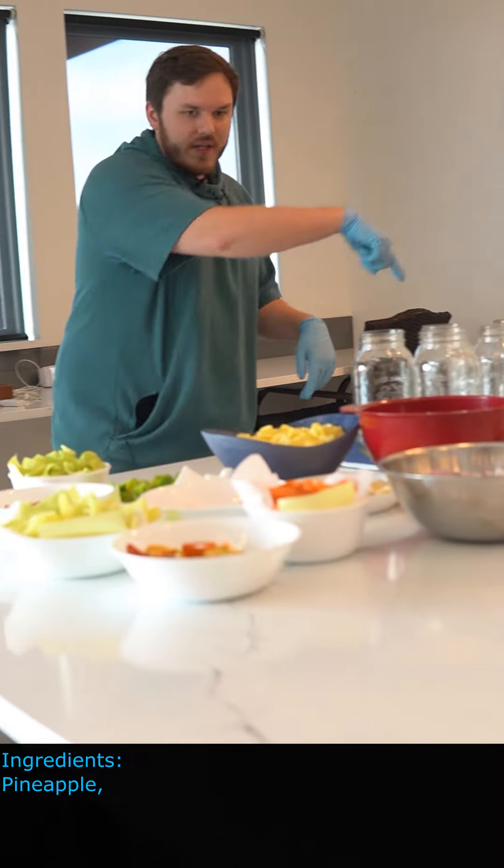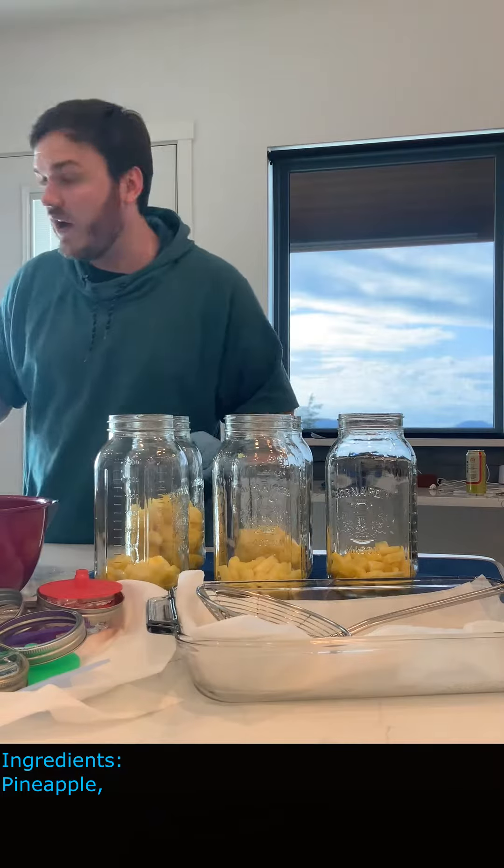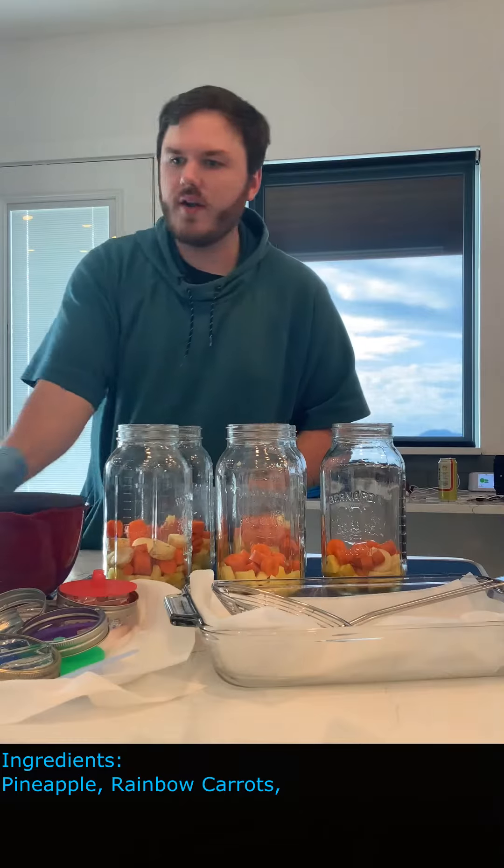First up, we're gonna put pineapple in each of them. Next up we got our carrots — these sweet rainbow carrots that we're throwing in here.